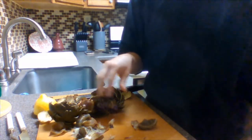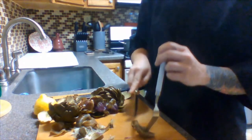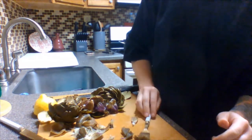Once you've made your way through all the leaves and you're left with the heart at the base, all you do is take a fork and a knife, cut into it, and eat it. Pretty good!